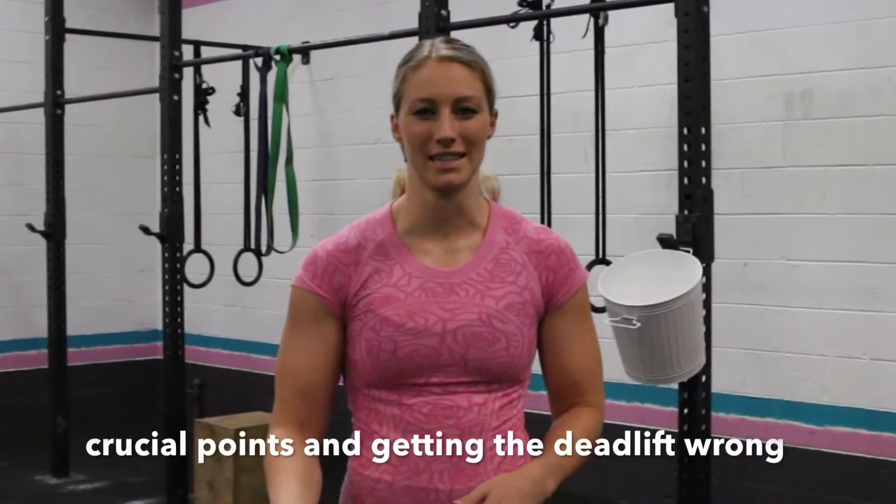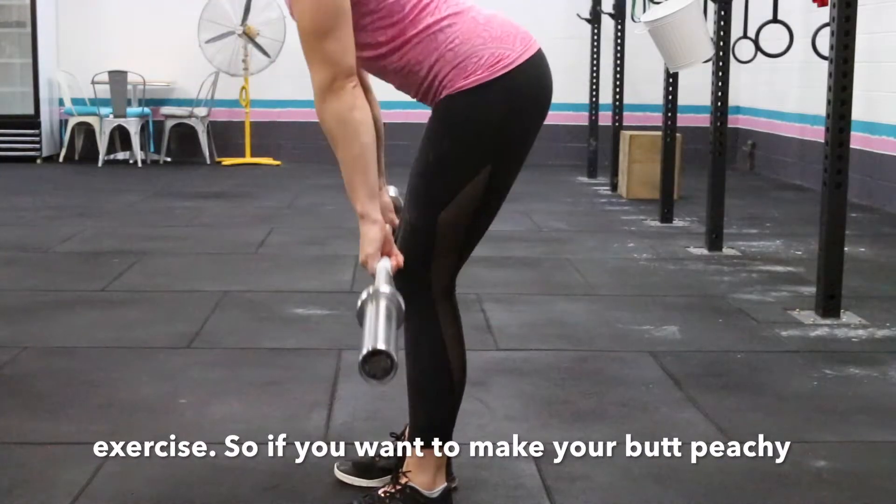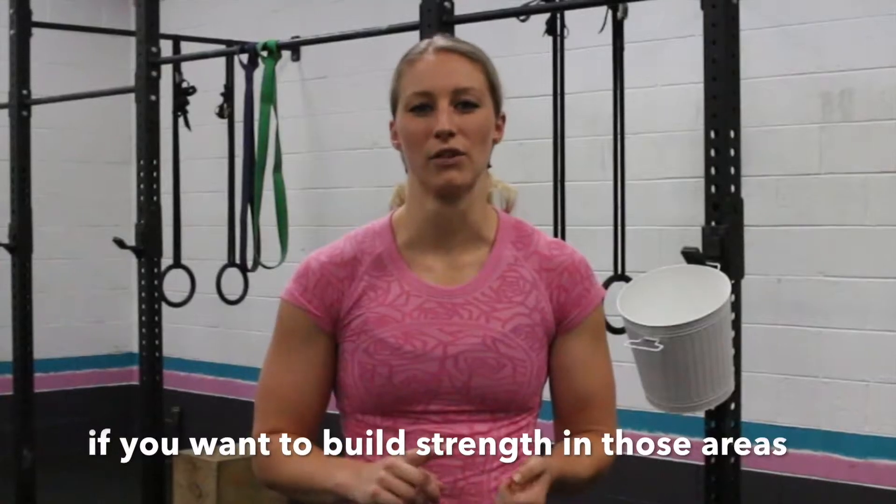Hey guys, today we're going to talk about deadlifts. There are three crucial pointers you need to be aware of when you're doing your deadlift, which are really going to make or break them. I find a lot of trainers are missing these three crucial points, and are getting their deadlifts completely wrong.